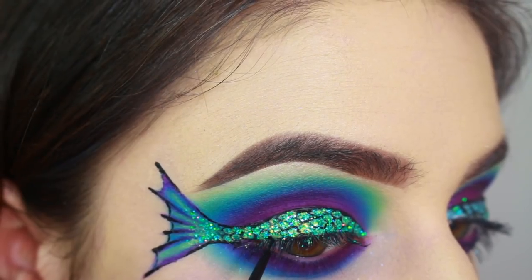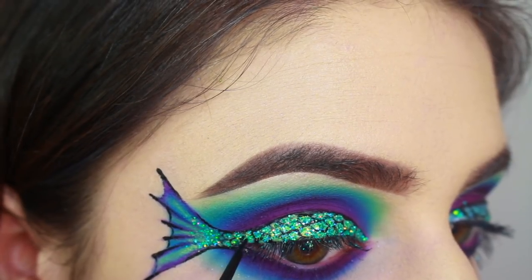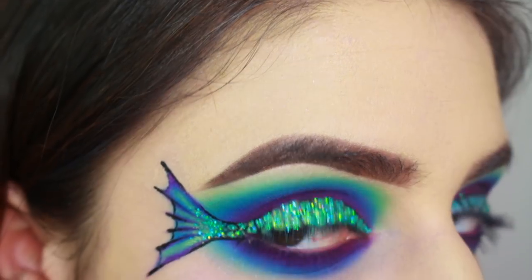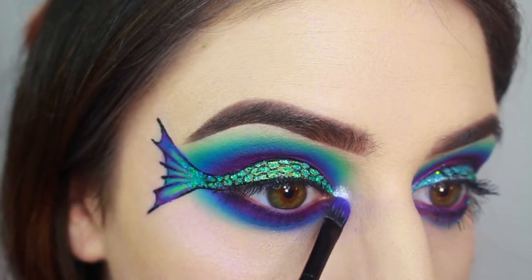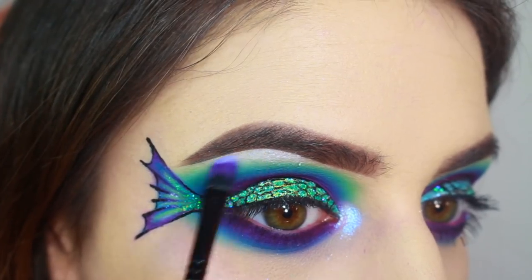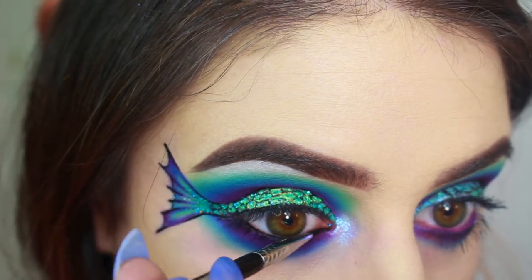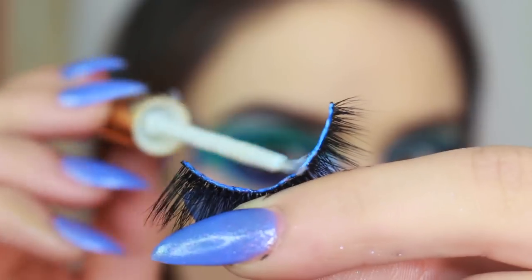After adding the glitter, I'm touching up the liner a little bit and then moving onto the highlight areas. I'm applying Danessa Muric's Daydreaming pigment over a cream base on my inner corner and then I'm using Sugarpill's Ice Queen eyeshadow on my brow bone. To finish up the look, I'm adding some of Anastasia's black gel liner on my lower lash line, mascara, and lashes.